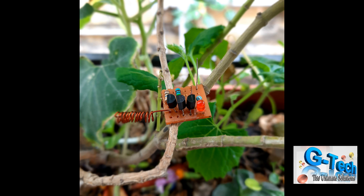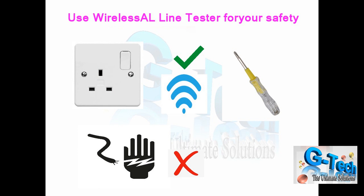Friends, today I'll show you a project — the name of the project is Wireless Line Tester, also called an AC line detector. It is a device which detects AC line current without making any electrical connections to the line — an easy-to-make circuit to identify the line and the neutral of an AC circuit without making contact with the wires.